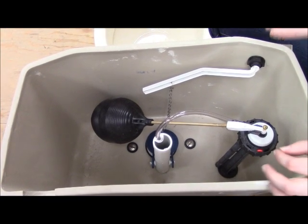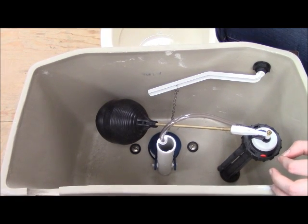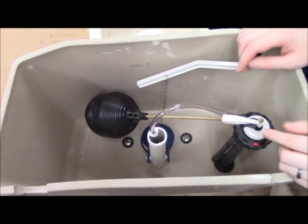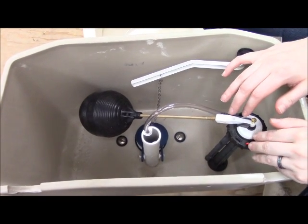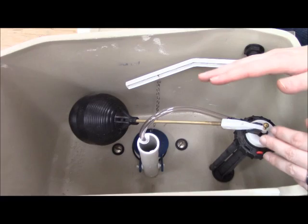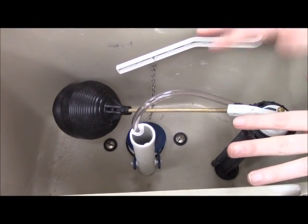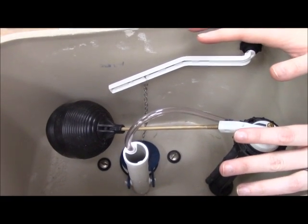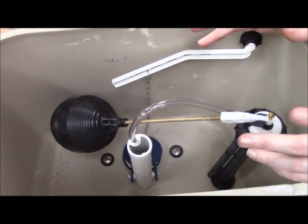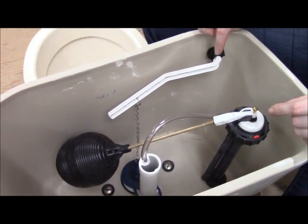Another thing to keep in mind is that sometimes, especially with older toilets, parts are going to be replaced by newer models that may not look or act the exact same way as the old ones. For example, a lot of fill valves don't have the float rod with the float ball on them anymore. You can buy original parts — we sell a lot of those for people who want the exact same parts. But if you're looking for a will-fit solution that's less expensive, or if you have an older toilet where you can't get those parts anymore, be prepared for them to look a little bit different — especially with trip levers too.